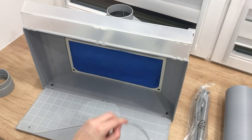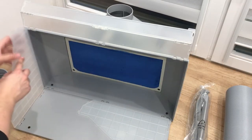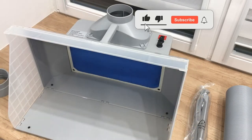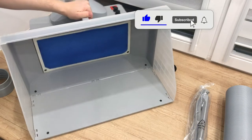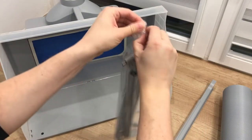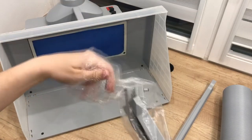In order to assemble this booth, you have to pull both the left and the right side cover boards to stand vertically. Then fasten the inside snap joint of both sides. Next step is to take out the LED tubes, put them in the right places and connect them to each other.